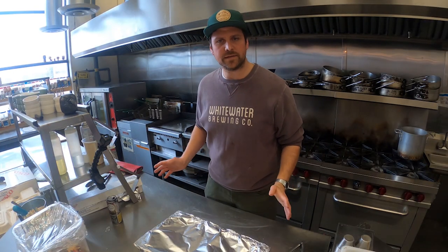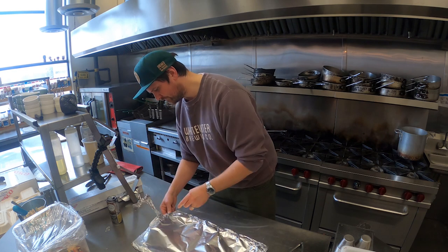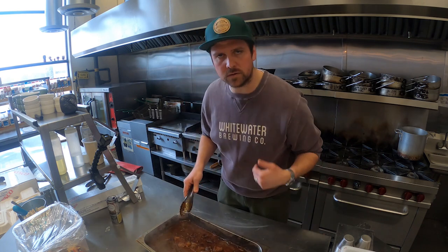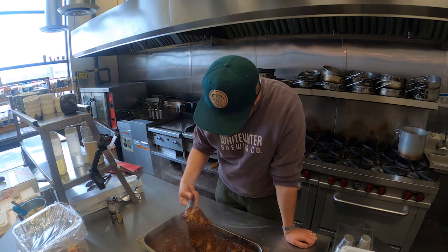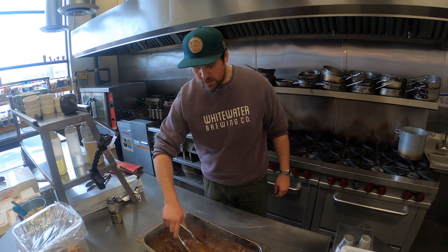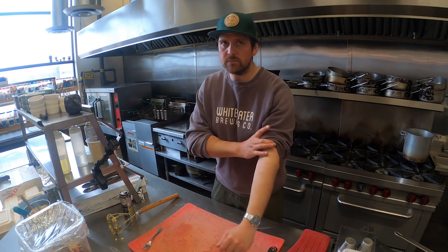One hour thirty minutes is done — ribs are out of the oven. Let's peel back this foil and see how they're doing. You can now get the smell of the fennel and the cumin seeds. The ribs are nice and tender — you can tell just by picking them up they're going to fall apart. The braised ribs are out of the oven, the mashed potatoes are in the oven, and the coleslaw is in the fridge. We're pretty much almost done.